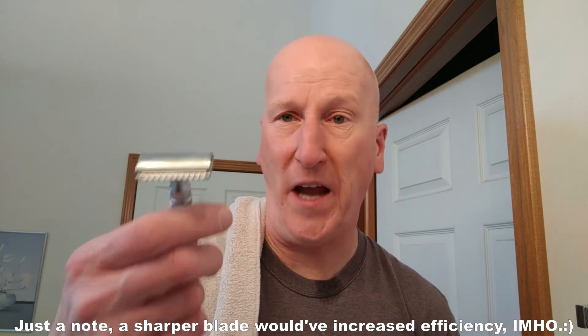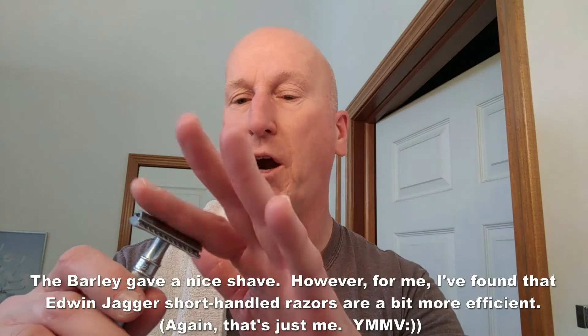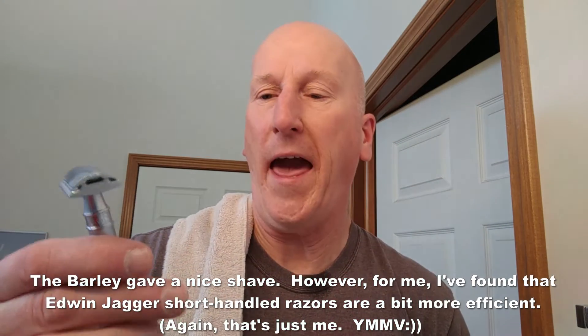Really, really nice shave. Mild yet efficient. The great Edwin Jagger razor head on it — it's the same razor head that comes on every Edwin Jagger razor regardless of the handle design. Whether the handle is long, short, heavy, or light, it's going to give you a slightly different result when you shave with it. The result here was a nice shave. It's great for sensitive to normal skin, and it is lightweight.